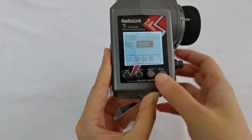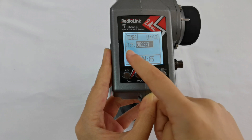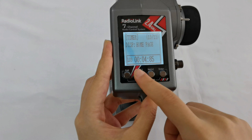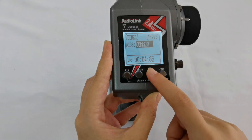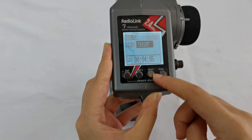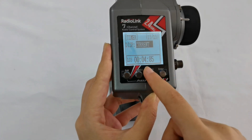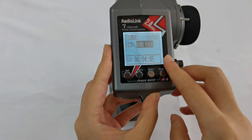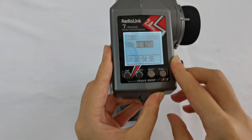There is one more parameter: Disp, meaning Display. The options are Current and Homepage. Current means the timing is only displayed in the timer function menu. Homepage means the timing will also be displayed on the homepage.